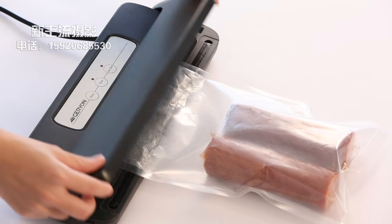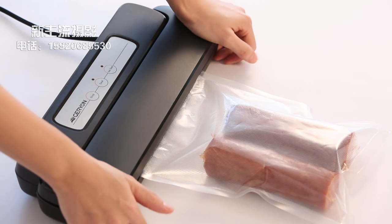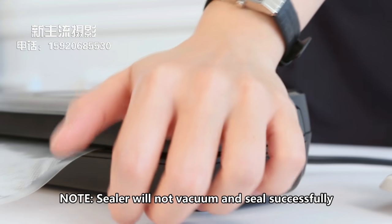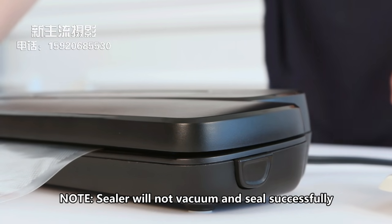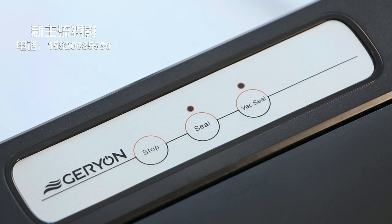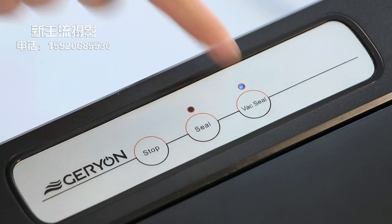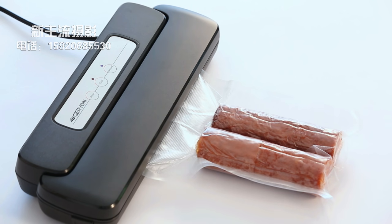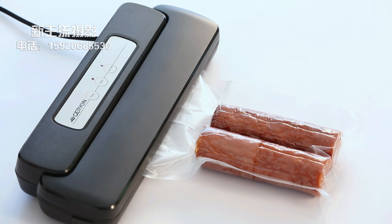Close the lid. Press firmly on both sides until two clicks are heard. Note: the sealer will not vacuum and seal successfully if the lid is not properly closed. Press the vac seal button and the motor will continue to run until the bag is fully vacuumed, then it will automatically seal.